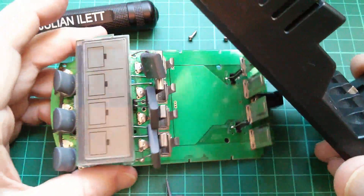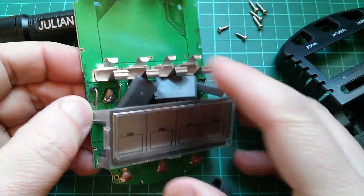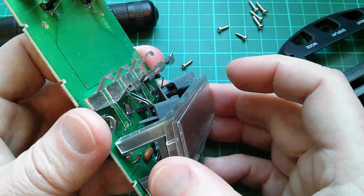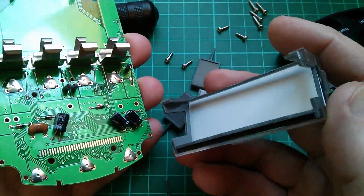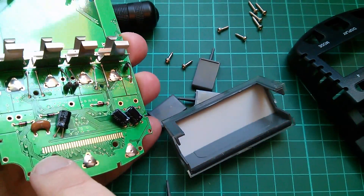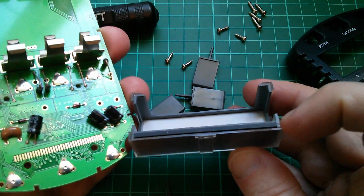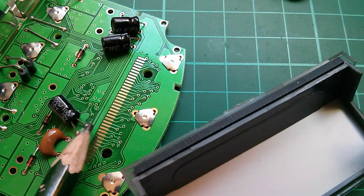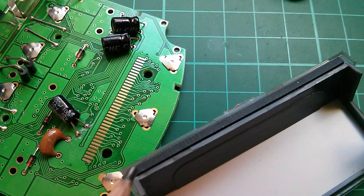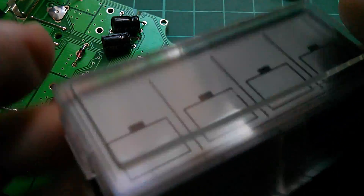I suspected all the buttons were going to fall out — yes they have. Okay, so there's not much on the top side: all the buttons, and also the display. The display is connected down onto the board on these pads here, and it has the usual zebra stripe. These are the connections on the board, and they go up through this zebra stripe onto the liquid crystal itself, which is up here.